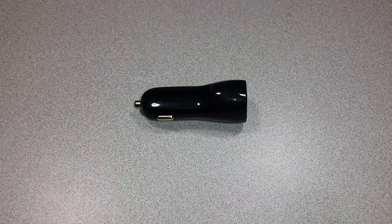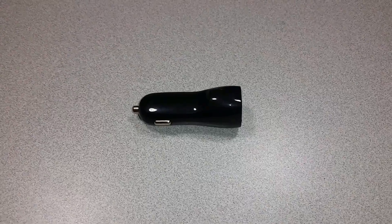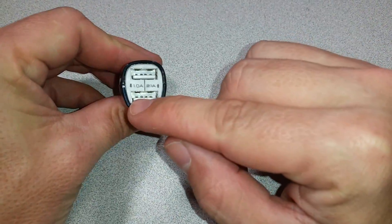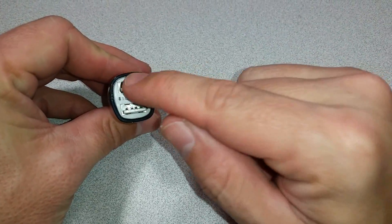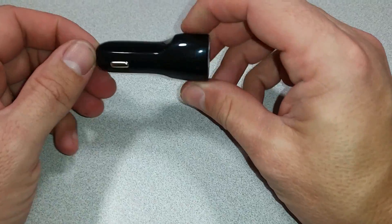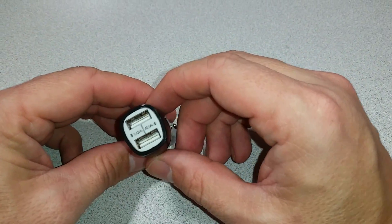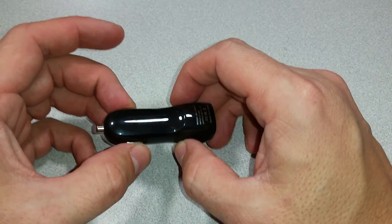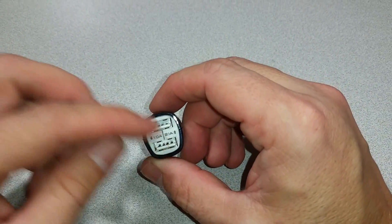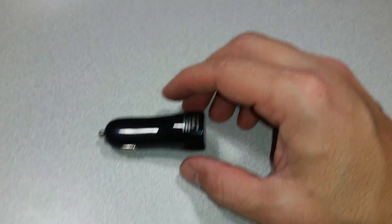Welcome to the Ameridroid Minilab slash Electrical Closet. Today we'll be looking at this 1 amp low side, 2.1 amp high side USB power supply for your car. This is great to use in your car, but you can also use this anywhere you need to convert 12 volts to 5 volts and have USB plugs on it — or not — merely by taking it apart.